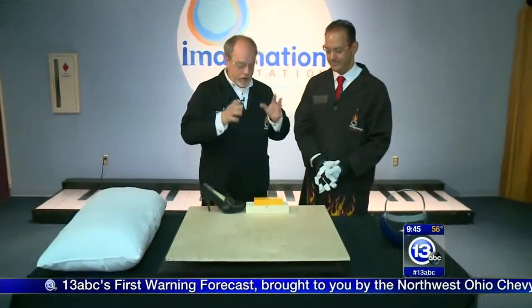Gentlemen, put on your safety goggles. It is time now to imagine it. We are at the Imagination Station with chief scientist Carl Nelson, who has a block of cheese. Why not? We're gonna talk about pressure.